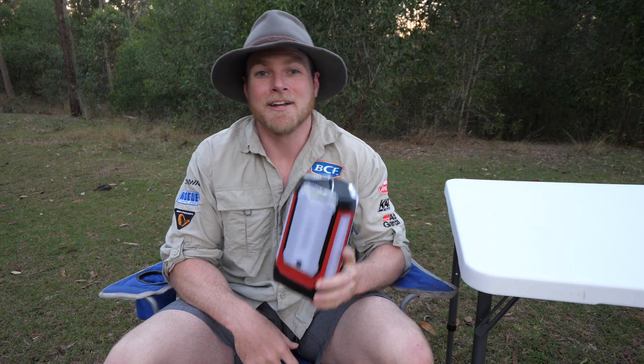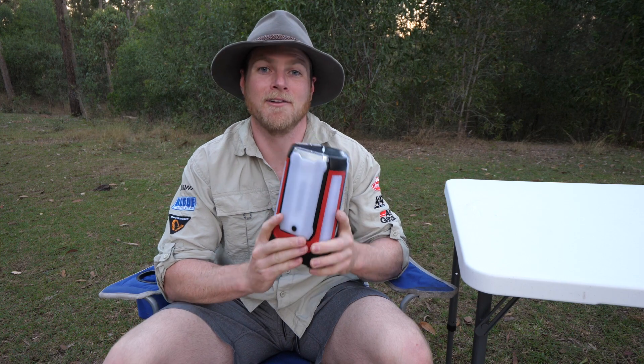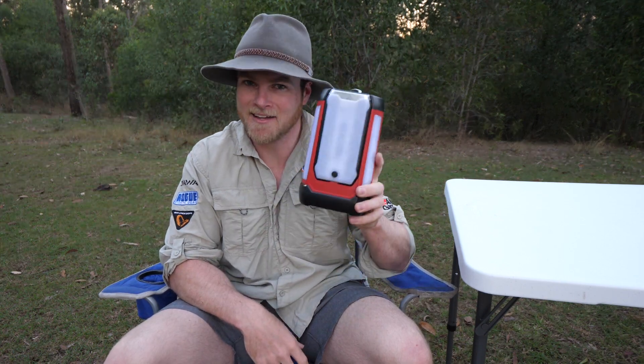So on your next adventure, keep the family safe and entertained with the Coleman three panel lantern — you'll be surprised just how handy they are. Catch you later.